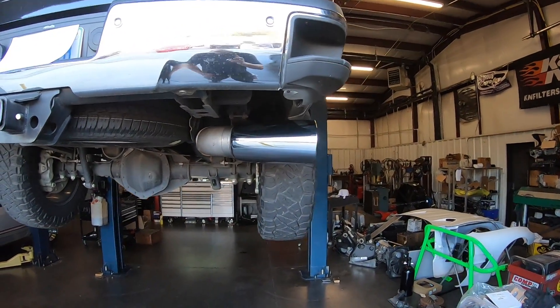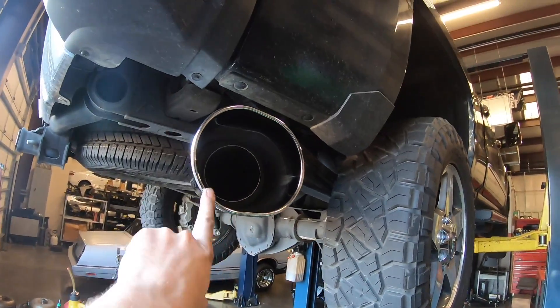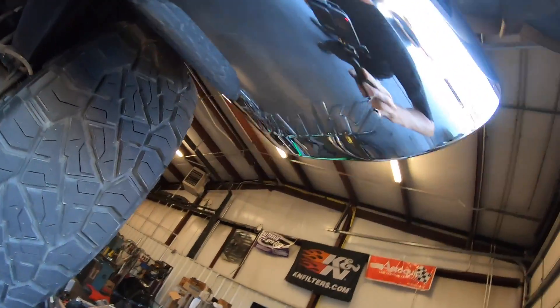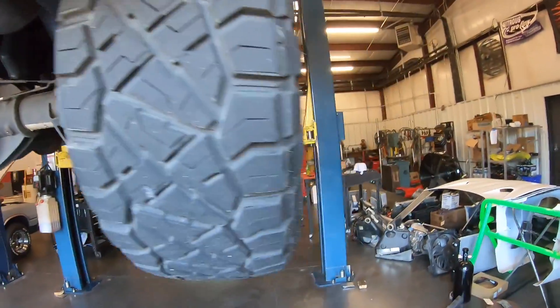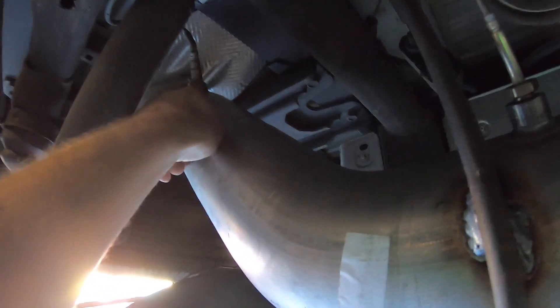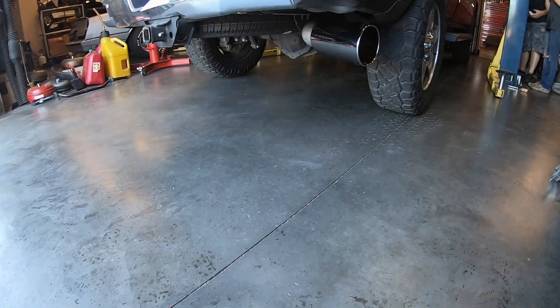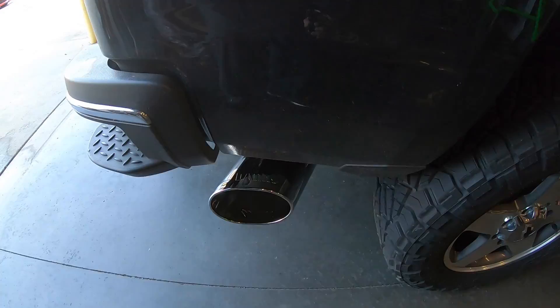Here is your finished exhaust system. Here's your Monster Exhaust tip — chrome, says Banks Power on the top and bottom — five-inch exhaust. All your sensors go back in their stock location, and that's it.